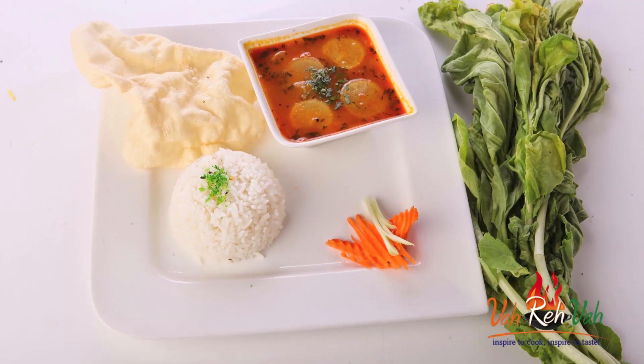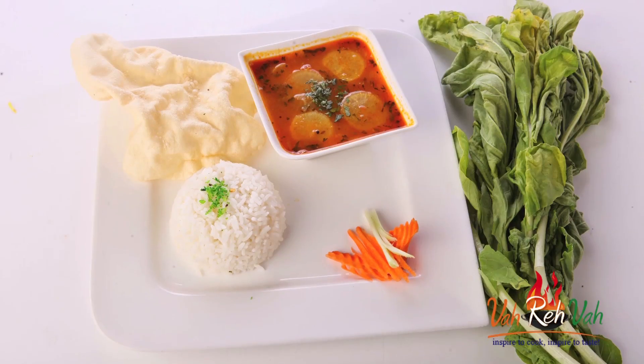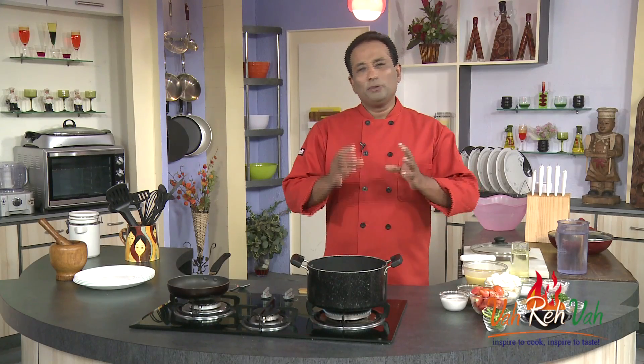Hello, namaste, salaam walekum, sat sri akal — welcome back to another session with your VahChef at vahrehvah.com. Today I'm going to make sambar, but using only radish. Radish sambar is one of the famous sambars people make at home and thoroughly enjoy.